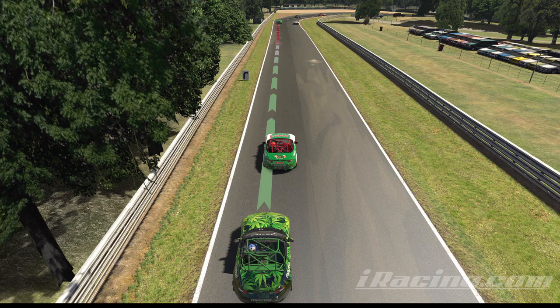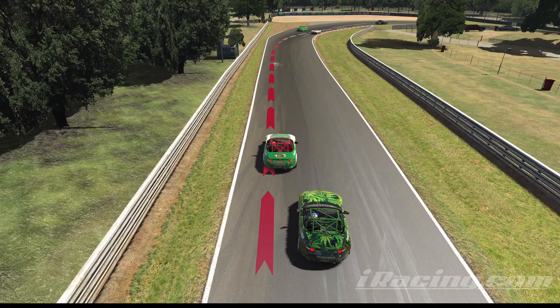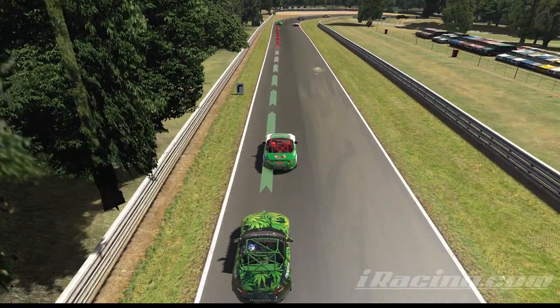I'm going to drop into slow-mo here and show you what that looks like. You can see I was on the brakes pretty hard a little bit before this person attempted to make their pass. You can watch the brake lights here again — you'll see me on the brakes a little bit early.